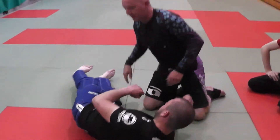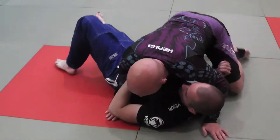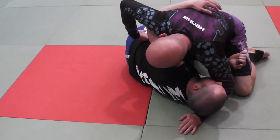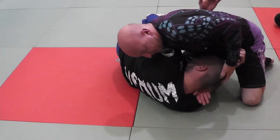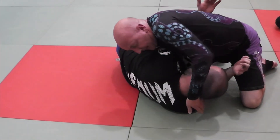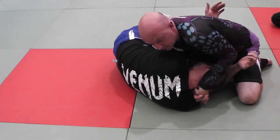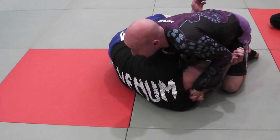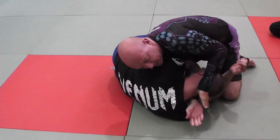Again, we could be in side control or whatever — Gary turns under to the side to win the underhook position and try to escape. My right hand comes underneath — ideally I want to grab here, if I can't, I get a three-finger grip. Then I lock it down. Once I lock it down I'm going to step over his arm with my knee so his arm ends up between my legs, and now it's a lot easier for me to get this grip.